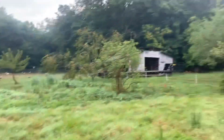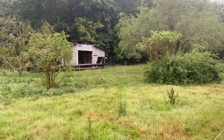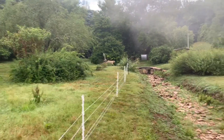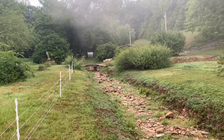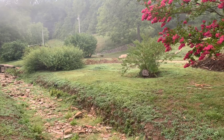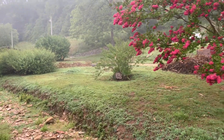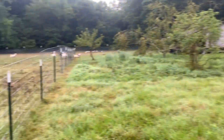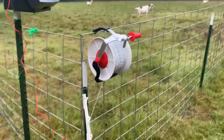Rocky just found the fence — and he is leaving. Poor guy. Well, we knew it keeps predators out, so I guess that's a good test.